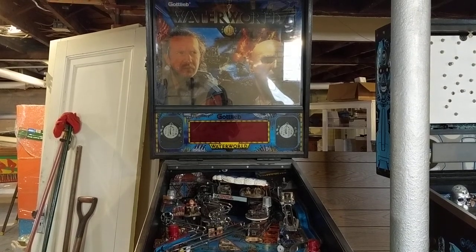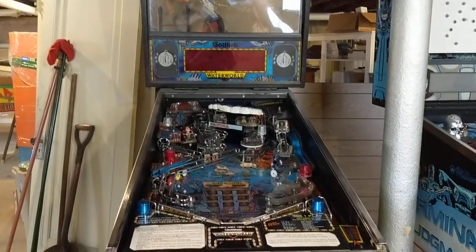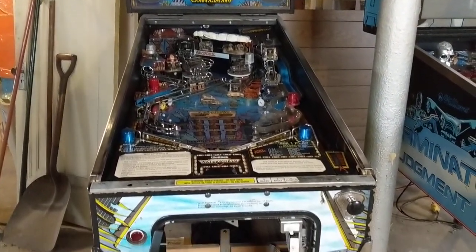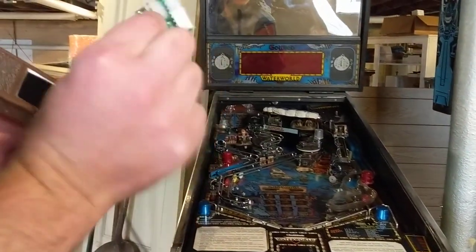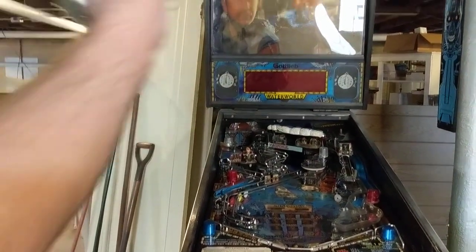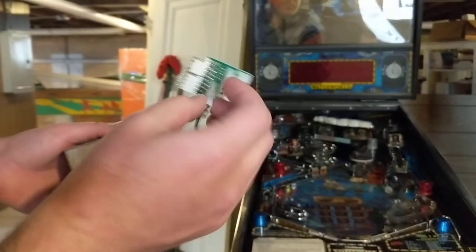Here we're going to install the mod into a Waterworld machine. It's a Gatlib machine, so I have my Gatlib power connector here. The first step is we're going to connect the Gatlib power connector — actually, in this case it goes onto the audio board.